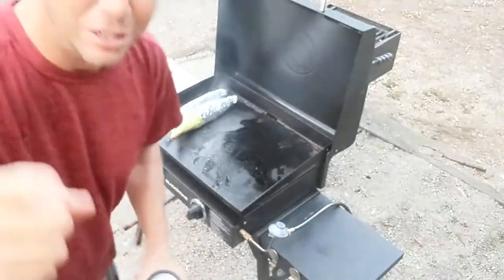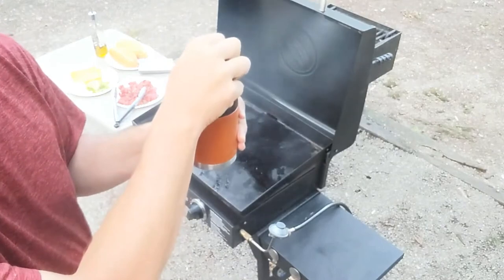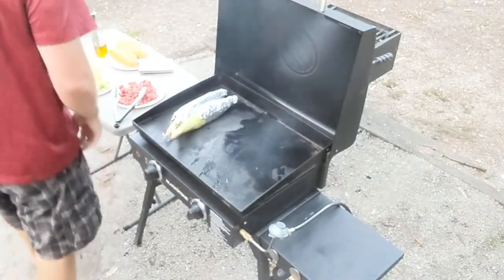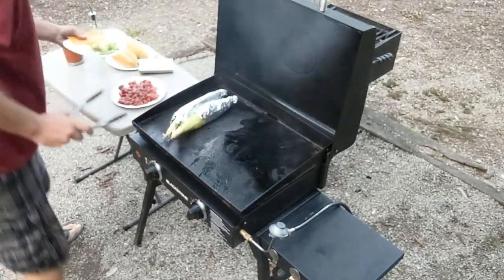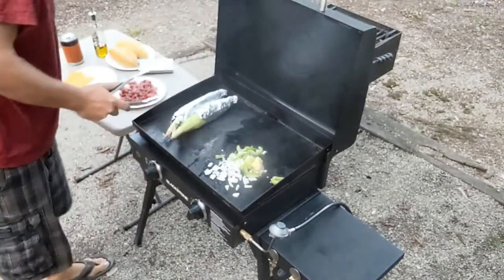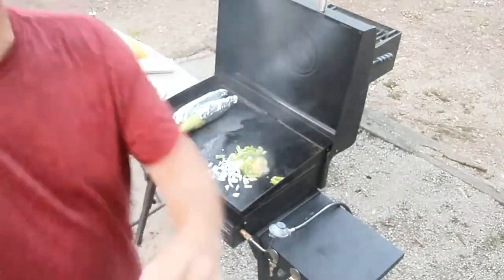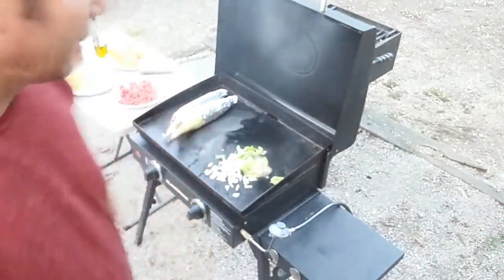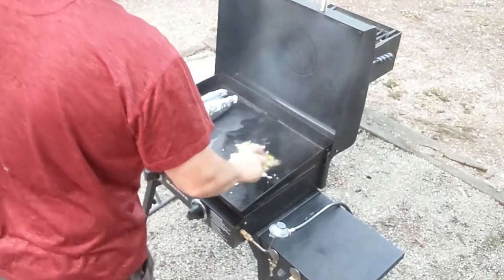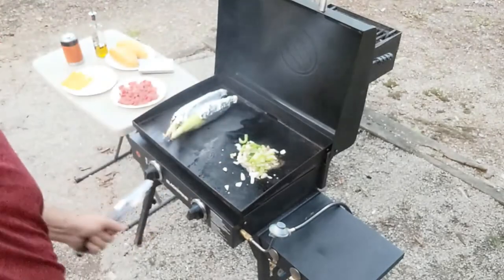We're back on the Blackstone, we're outside. First things first — you got to be grilling, you got to have a little drink. Alright, get some peppers, a little onion, a little garlic, a little butter on there. Whoo, you can smell that garlic!